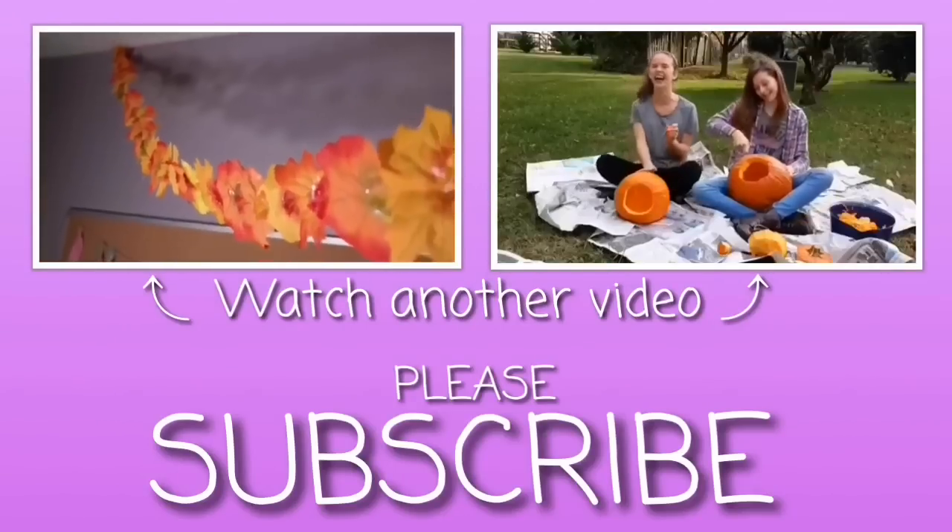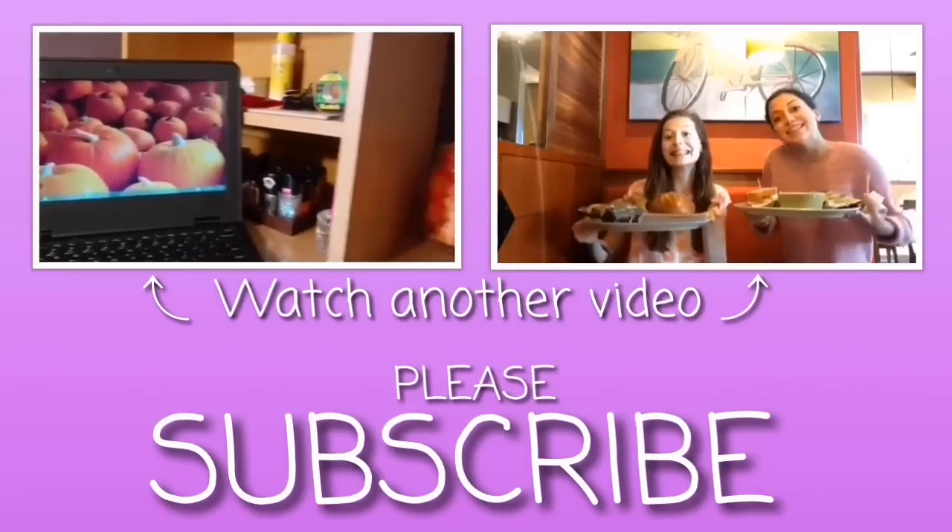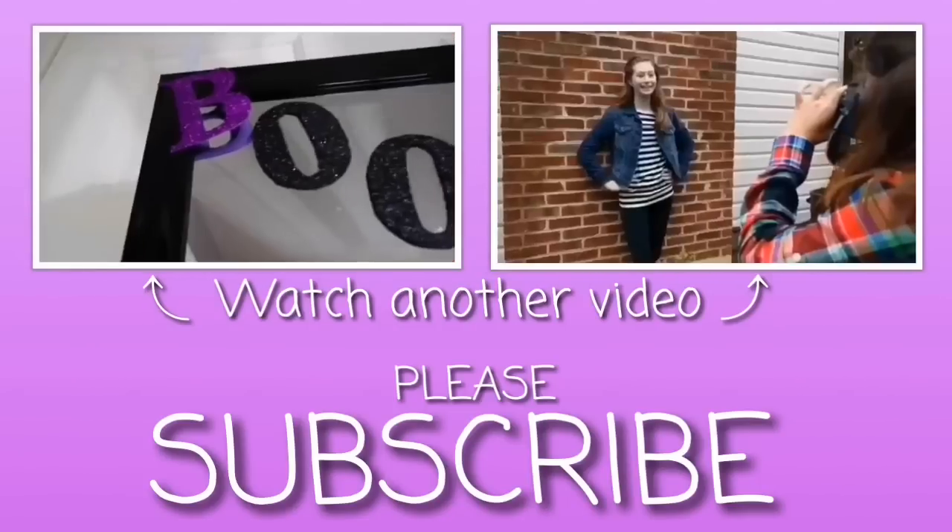Alright guys, so that's my entire video. I hope you guys enjoyed. Make sure to give it a thumbs up and subscribe to my channel. Have a great day! Bye guys!